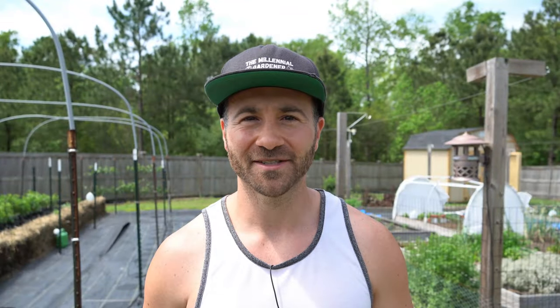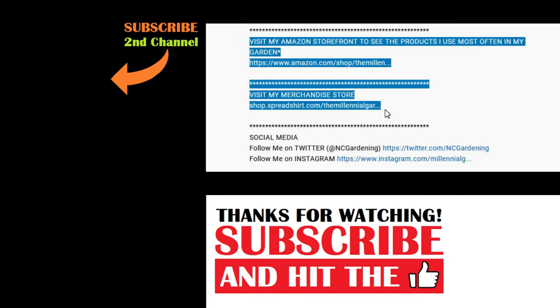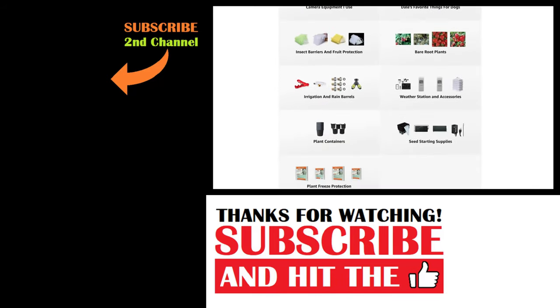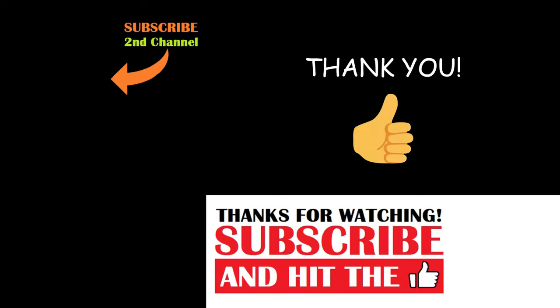And that's today's 2-Minute Garden Tip. If you're new to the channel, please consider subscribing and hitting the bell to receive new video notifications, and check out our Amazon storefront and merch shop in the video description for a list of the gardening products I use and awesome custom designed apparel and other gear. Your support is greatly appreciated.